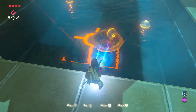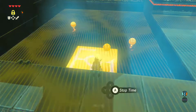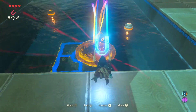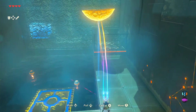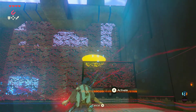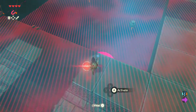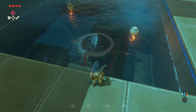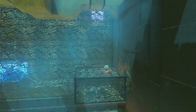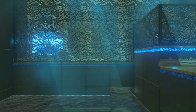Then use Stasis, immediately switch back to Magnesis, and grab it — don't be too violent with this. Now that you've got the orb on top, all you need to do is move the metal scoop onto the plate. Move it onto the plate and it will go in like that, then the water drains, revealing a pathway.